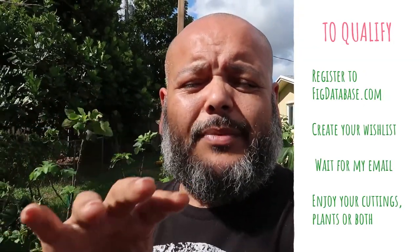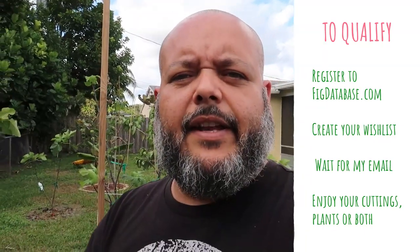Now comes the good part — what this video is actually about. I want to give out cuttings to you guys, but you must be a registered member of figdatabase.com because that is where I'm going to contact you. If you receive an email from me, you're going to get cuttings that you have on your wish list. Make sure you go and update your information and your wish list on there, because I will be taking a close look at those. If I have what you want, I'm more than likely going to send you one or maybe a bunch. There are also other registered members who will be looking at wish lists and sending cuttings too — that's the whole point of figdatabase.com: sharing, learning, finding information, and helping everybody out. If you feel generous enough to donate to help fund figdatabase.com, I'll leave a link below.